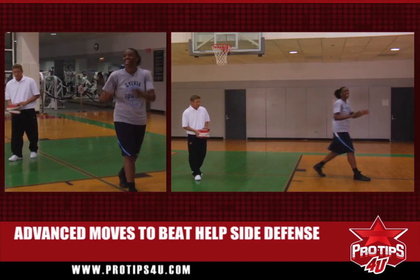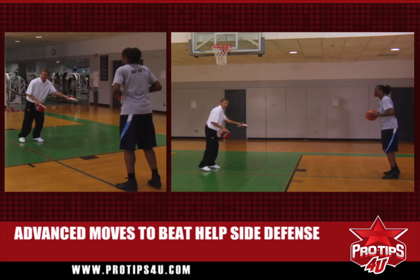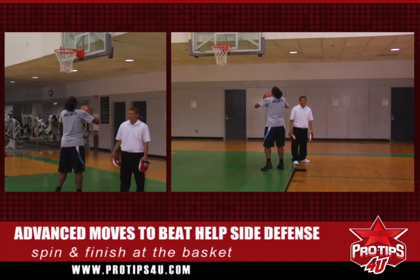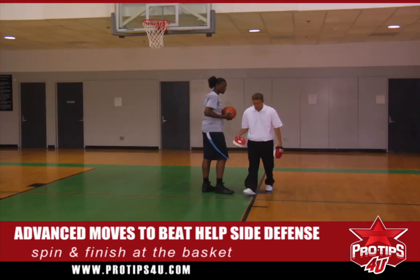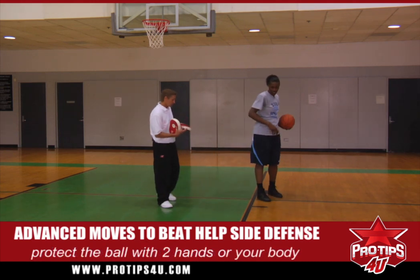Syl's going to do an L-cut, she's going to jab, shot fake, she's going to go to the baseline, help side's going to come, she's going to spin and finish at the basket. Now it's very important when you spin that you protect the ball, either with two hands or get the ball to your body.